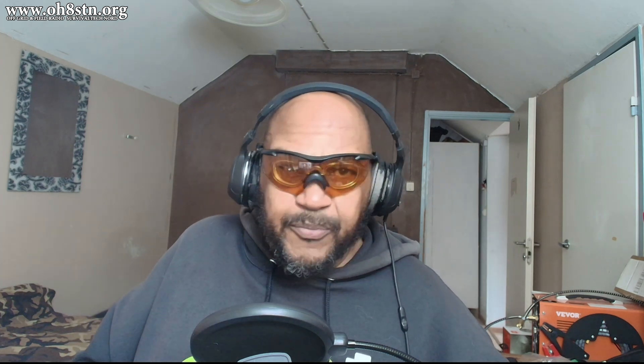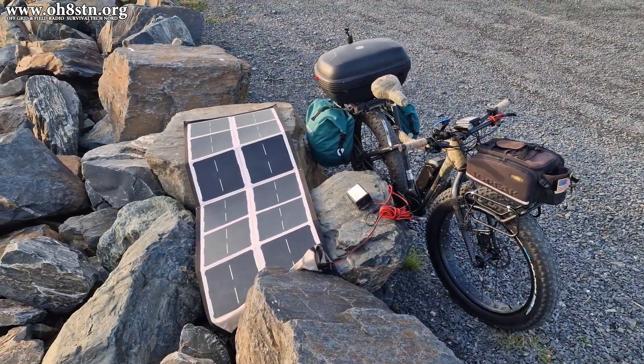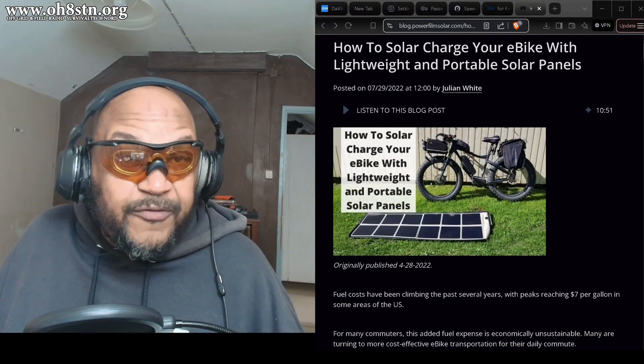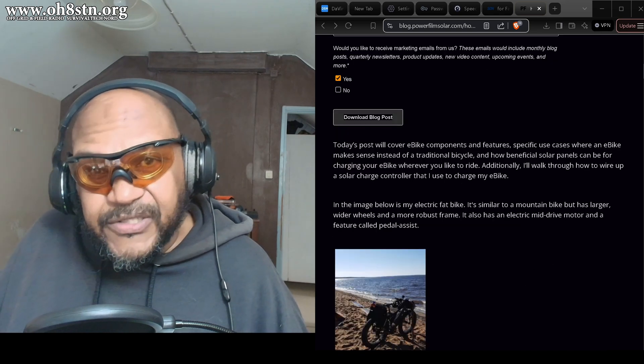You may not have known it previously, but my electric fat bike is an important part of this channel. I thought I would share with you my off-grid charging strategy at home and in the field. This post augments a blog post I wrote on the PowerFilm Solar website a couple of years ago. I'm sure you'll find it interesting, so stick with me.